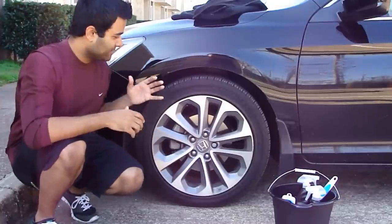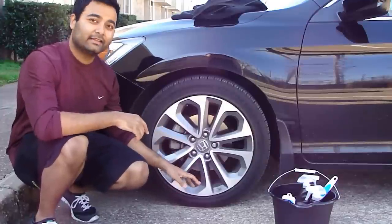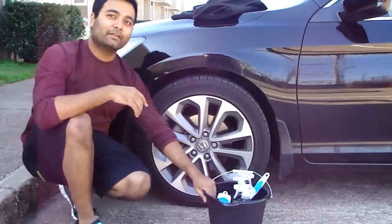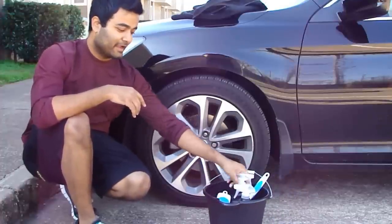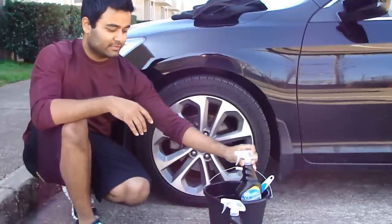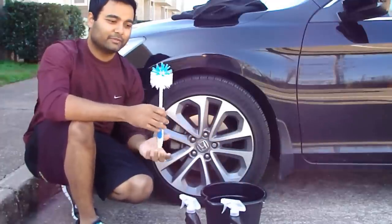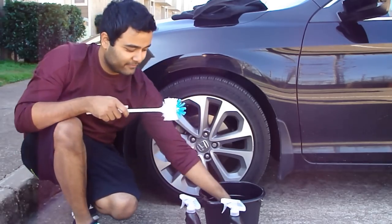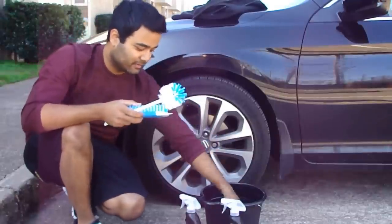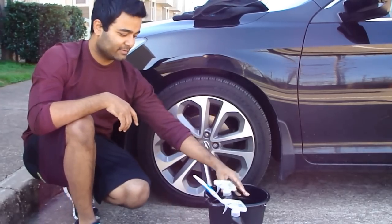Alright guys, so basically what we got here is my rim and we're gonna show you how to clean it. I'm gonna show you in a second how dirty this thing is. We're gonna be cleaning using everything in this bucket — everything in here cost me a dollar. This wheel and tire cleaner was a dollar, this tire shine was a dollar, this brush to get in the crevices was a dollar, the bucket itself was a dollar. Ballin on a budget, guys — that's what I'm saying.